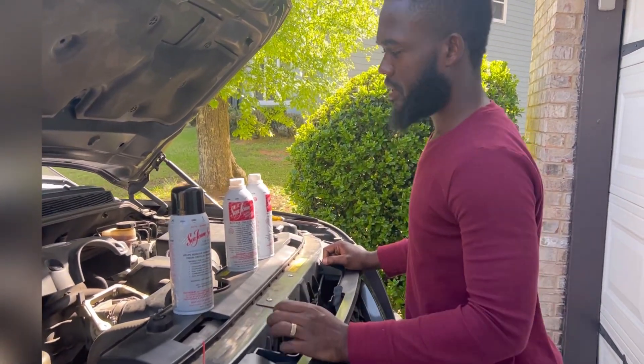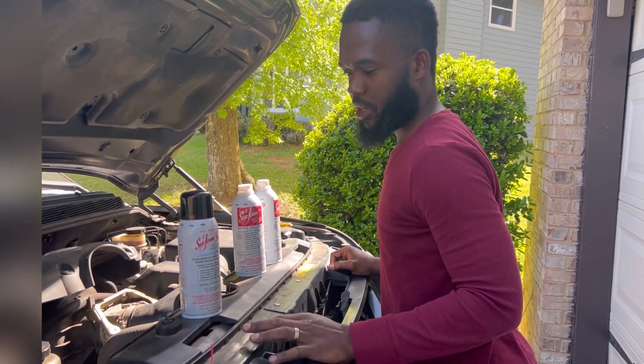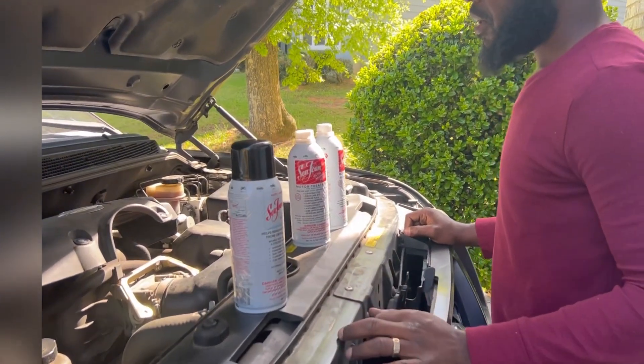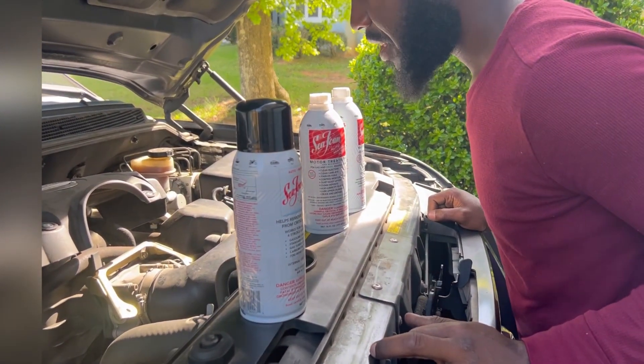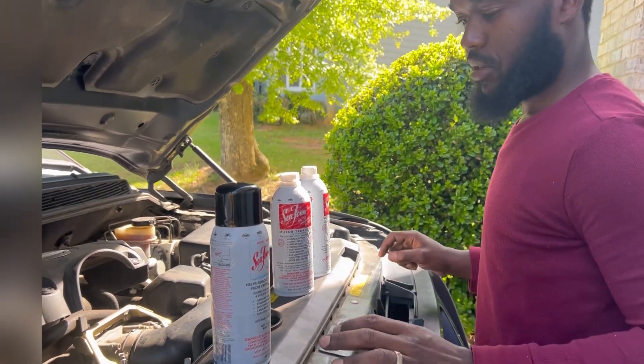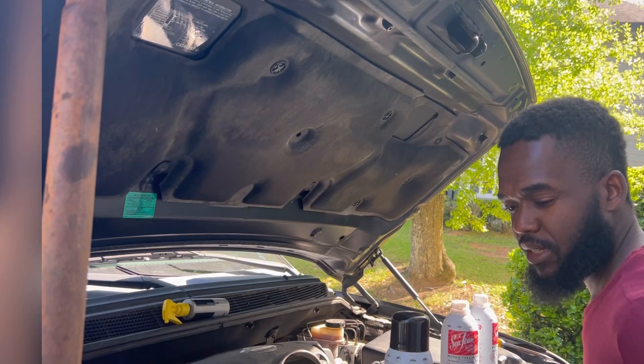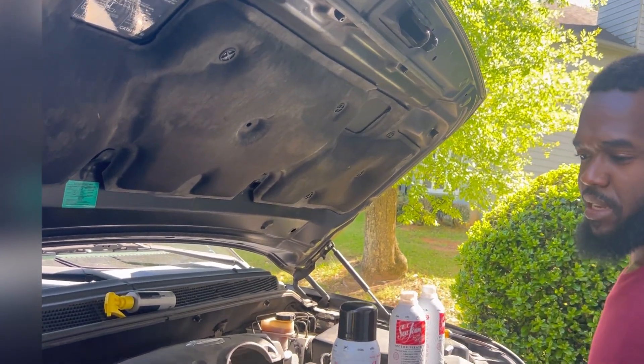Hello guys, today I'm going to show you how you can do a Sea Foam treatment in your vehicle. This one is a Nissan Titan 2008.